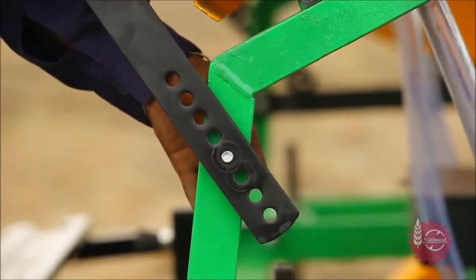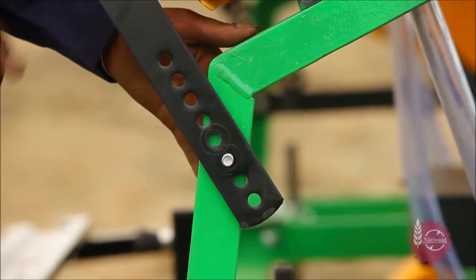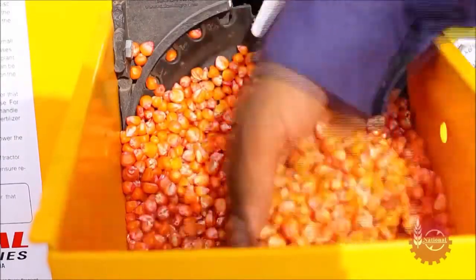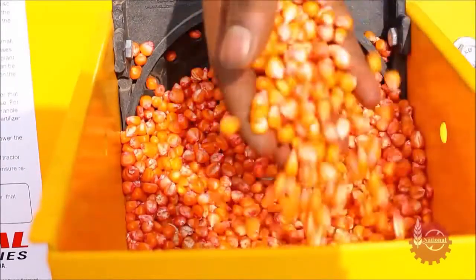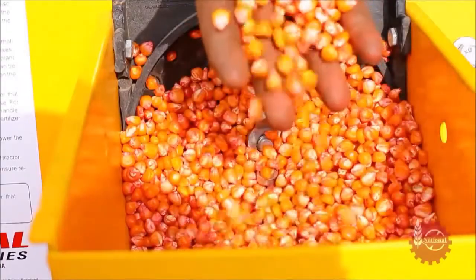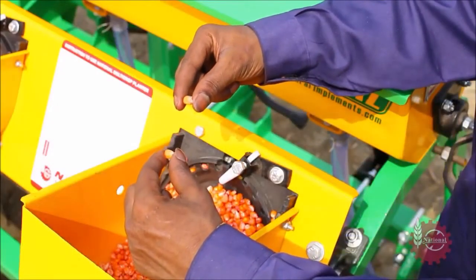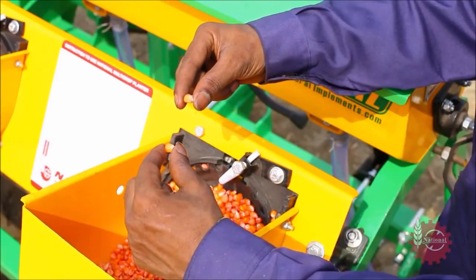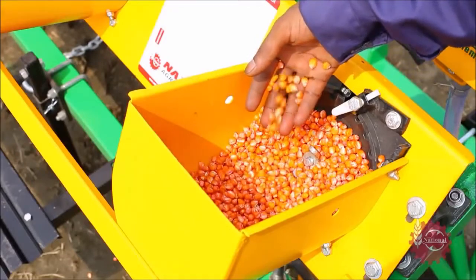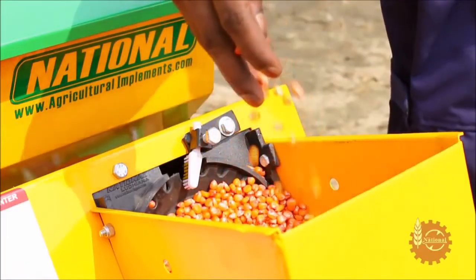To avoid doubling and missing, National Maize Planter has a special provision for inclination adjustment of the seed hopper. If problems like missing and doubling persist even after adjusting the inclination, it means seed size is not uniform. Use seeds of uniform size for flawless operation. If uniform sized seeds are not available, the grower can sort the available seeds with a sieve to avoid these problems.